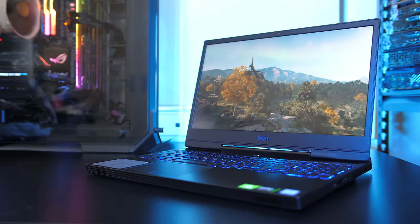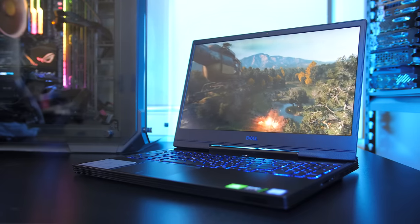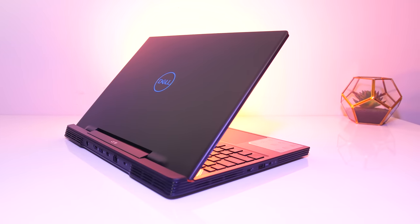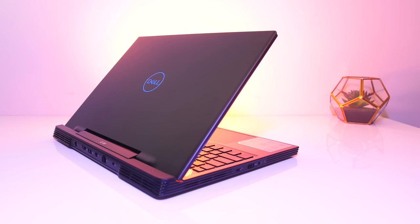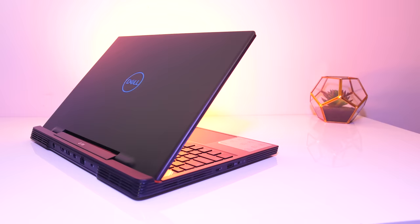It's finally here, Dell's new G5 gaming laptop. If you saw my CES videos I was particularly interested in checking this one out, as the previous G5 offered good gaming specs for a fair price, so let's see how the new 2019 model stacks up and if it's a laptop you should consider buying.